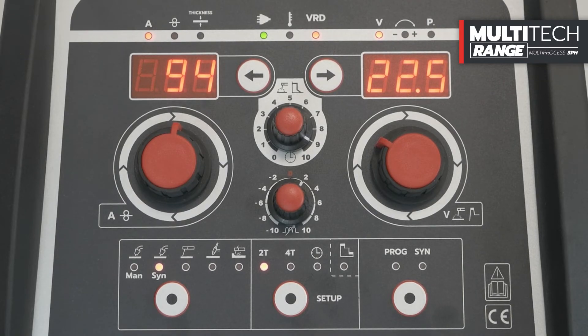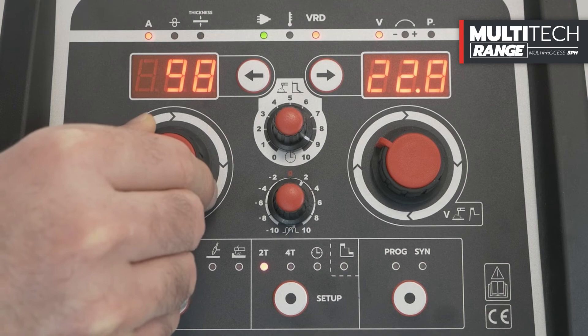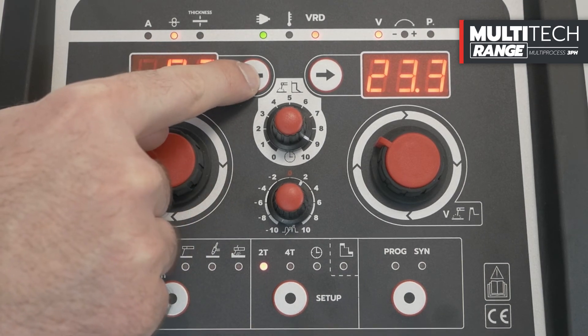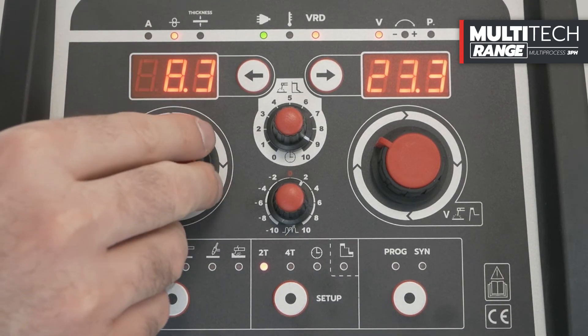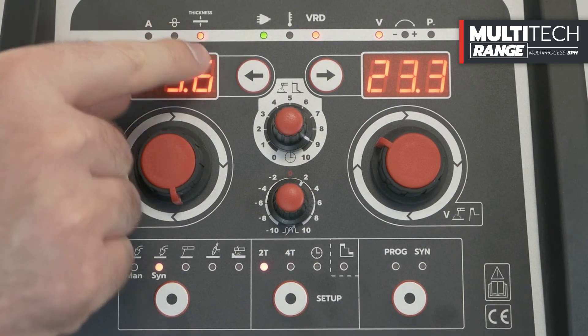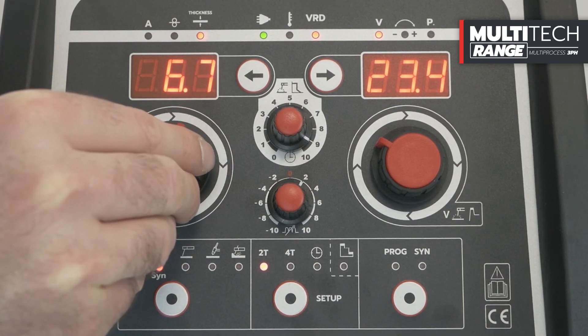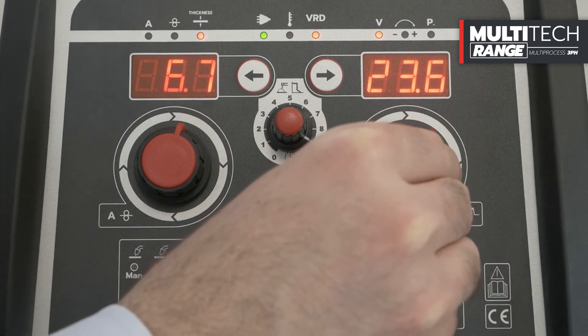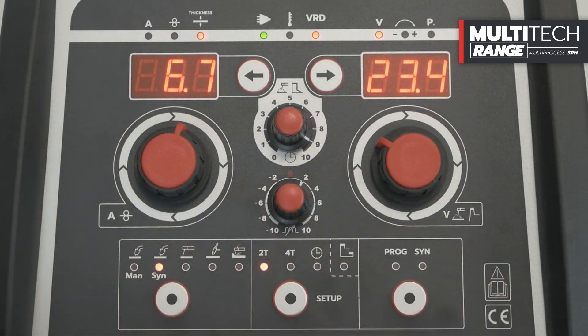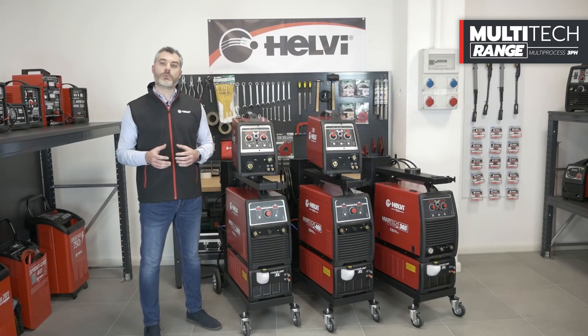The left knob allows you to adjust the Synergic point, displaying the parameter in welding current, wire speed, or thickness of the material to be welded. With the right knob, we can make corrections to the welding voltage with a range of plus 5 to minus 5 volts. To calibrate the interconnection cable length and activate the cooling unit, please consult the technical manual supplied with the machine.